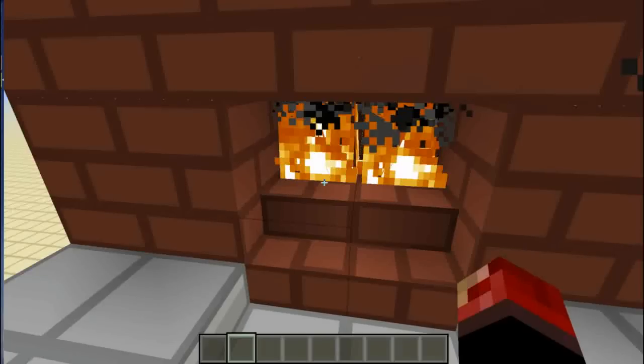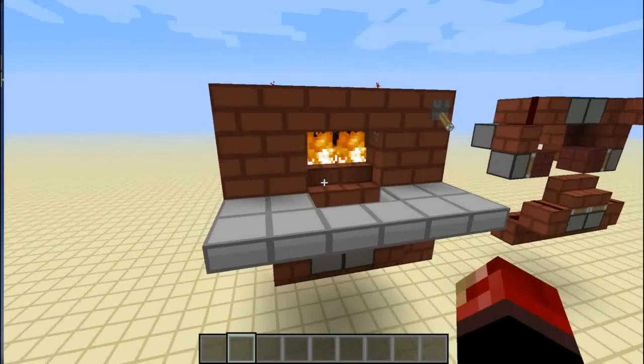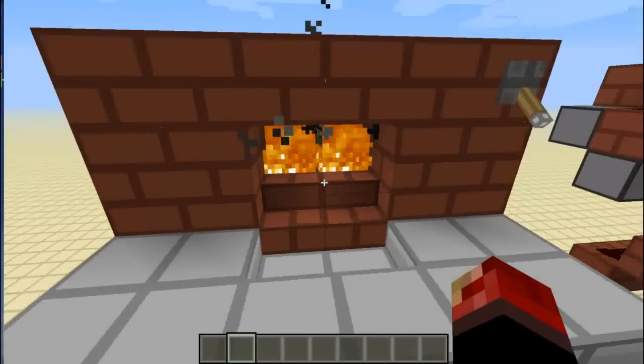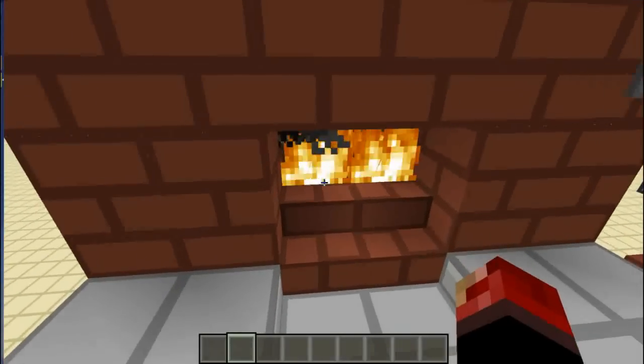Hi all. A friend of mine here on YouTube — well, not really a friend, an acquaintance — has been designing some fireplace entrances and they're pretty good. Check him out on his channel; it's wizo501. The links will be in the description.